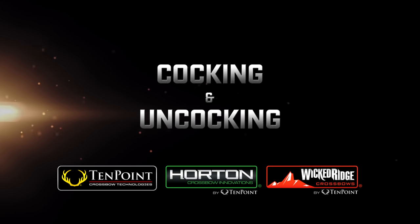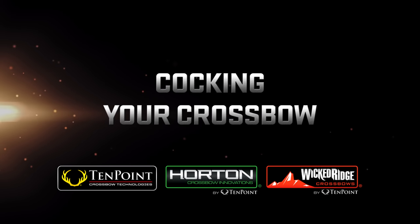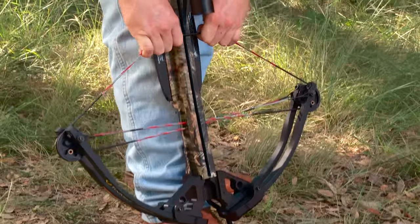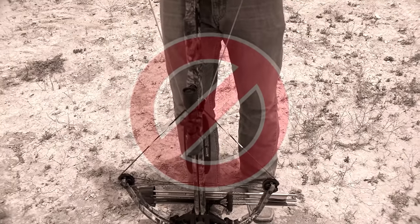Cocking and uncocking your crossbow. Cocking your crossbow inaccurately is the most frequent cause of inaccurate shooting. With any crossbow, if the bowstring is not perfectly centered on the string latch when cocked, it will not shoot straight.